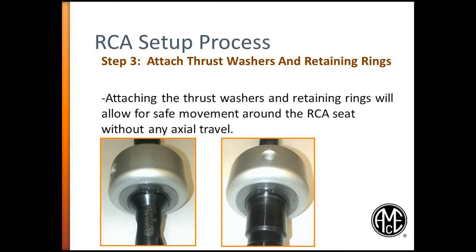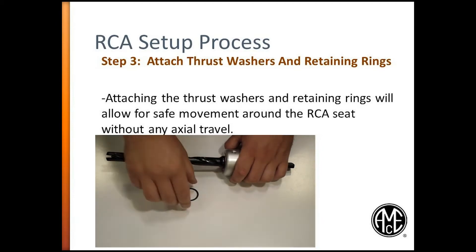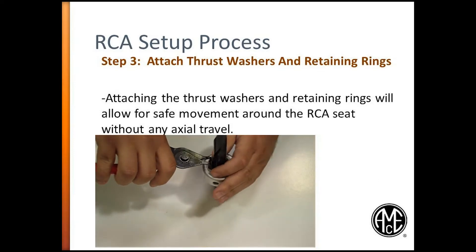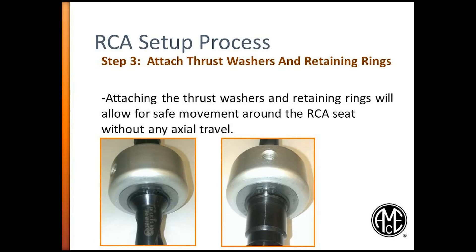Step 3. Attach thrust washers and retaining rings. Slide one thrust washer onto each side of the RCA adapter. Next, using a pair of snap ring pliers, put one snap ring onto each side. This will ensure the RCA adapter will not move along the axis of the holder. Proper grooves are located on the RCA seat for snap ring placement.